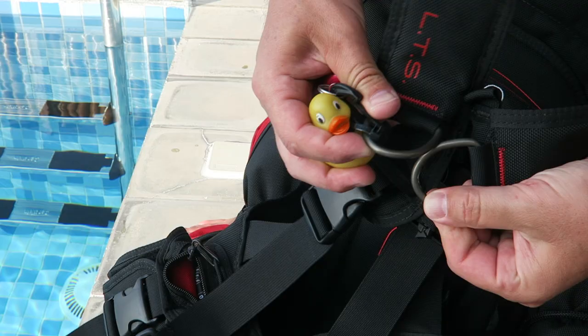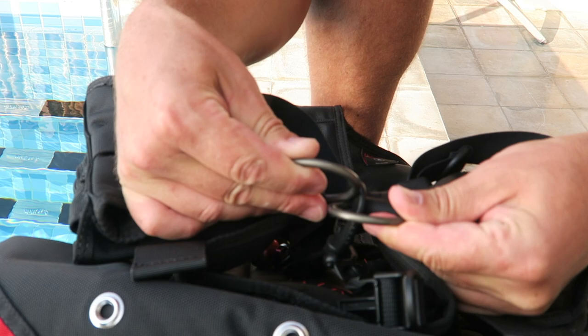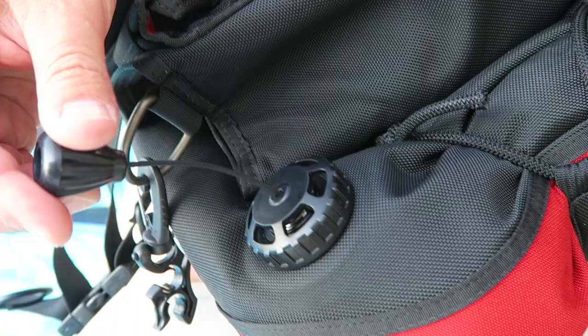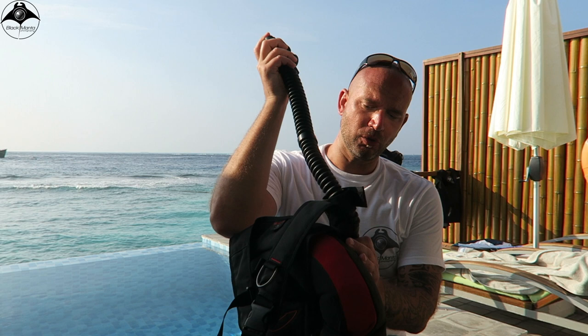No bells and whistles. It's got two steel D-rings on the chest harnesses, and also two steel D-rings on the bottom of the skirt underneath the integrated weight pockets. Nice sturdy straps — standard black and red in Hollis design. It's got a dump valve on the bottom inside left of the jacket, and obviously a dump system on the inflator hose as well.